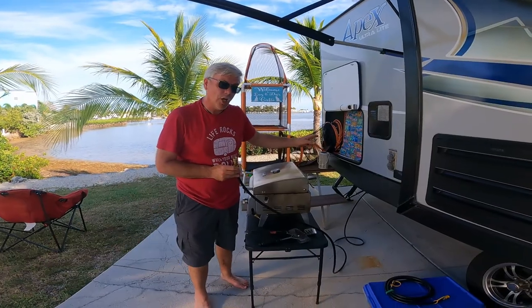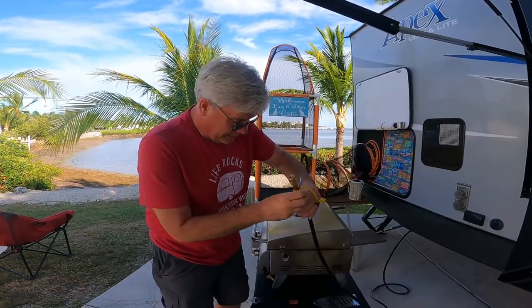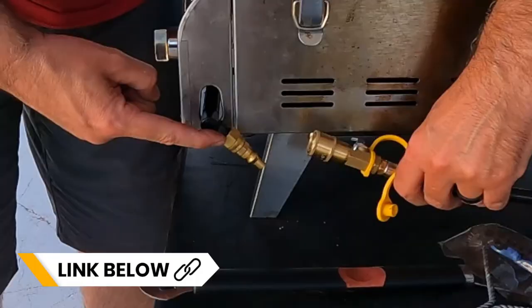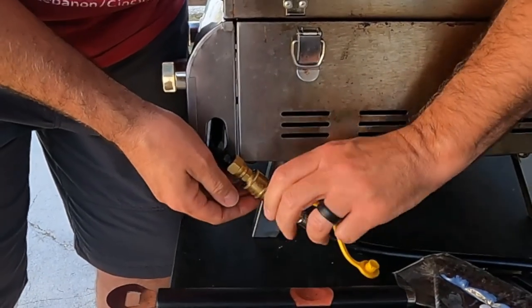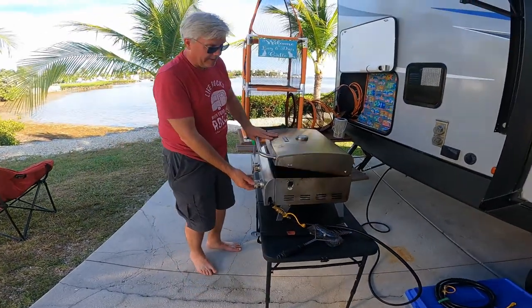Now because I already turned on the propane over there, it's really important to make sure the grill side is turned off, otherwise propane would be spewing through my line. So next I do the same thing at the grill — I installed a male quick connect onto my grill — come up here, slide that into place, connect it, turn the gas on, and I should be ready to light.